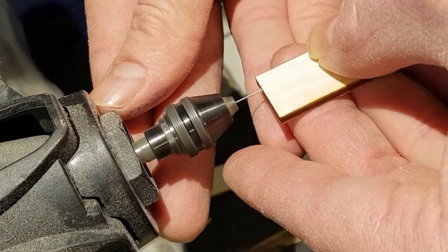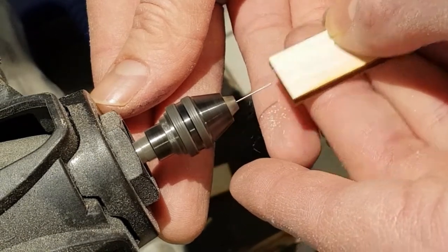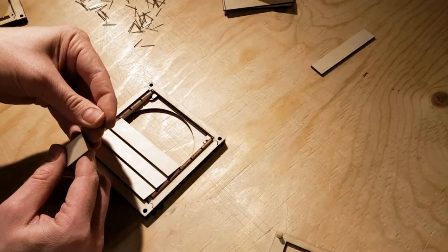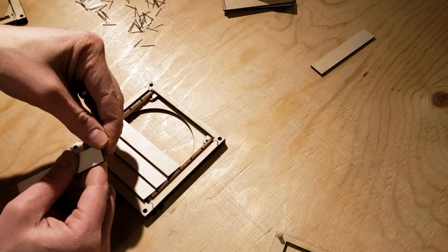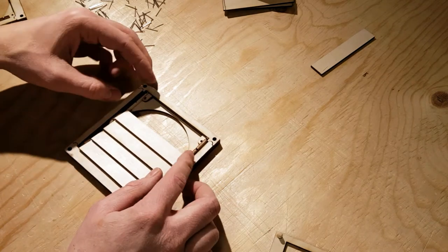A small hole is carefully drilled into each of the slats on each side. A pin that has been cut in half is placed into each of the holes. The slats are then slotted into place in the housing.